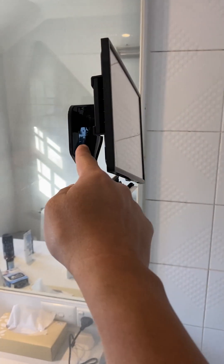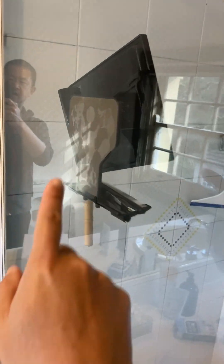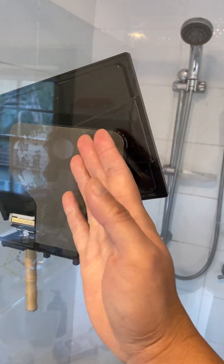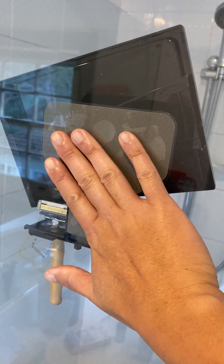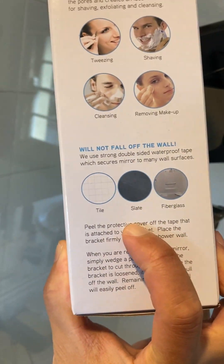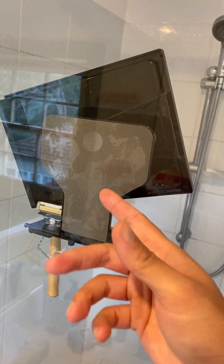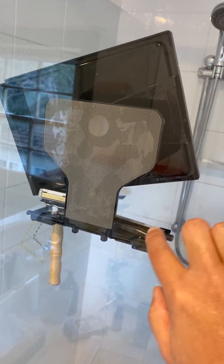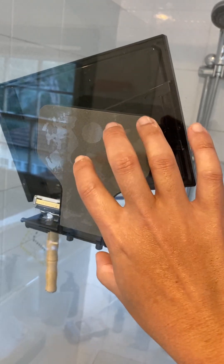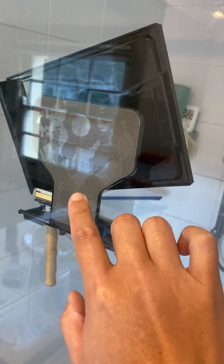The base and the mirror itself can be separated, and the base has an adhesive sticker. You peel the sticker off, kind of like a 3M hook, then you apply it to a smooth surface. It suggests tile, slate, fiberglass, and I found it works well on glass too. I rubbed it down with rubbing alcohol first and let it dry so it was clean, dry, and smooth for a better stick — that's very important.